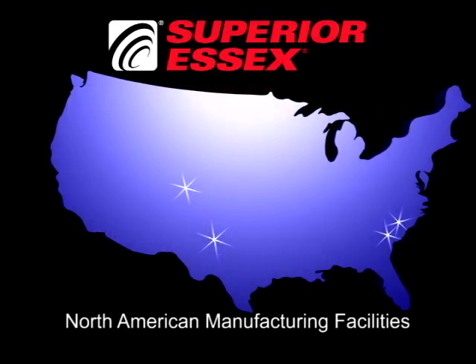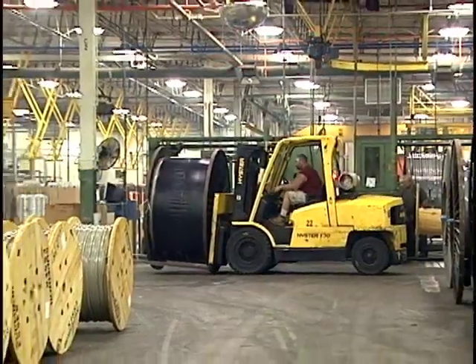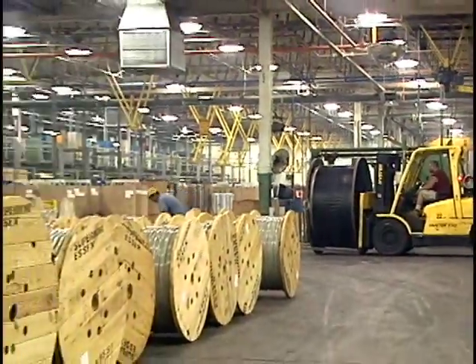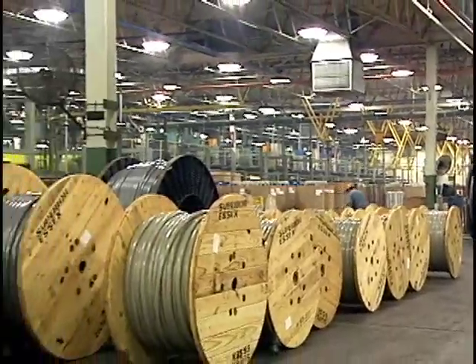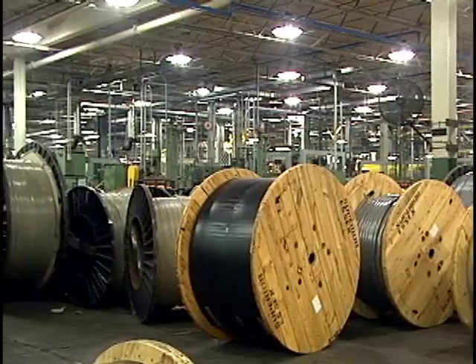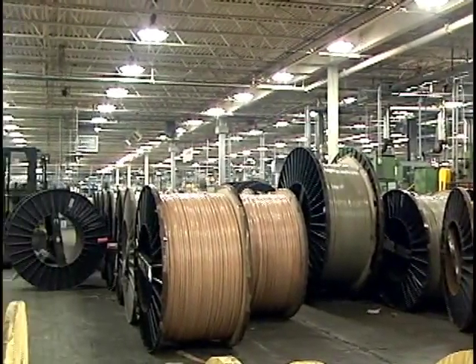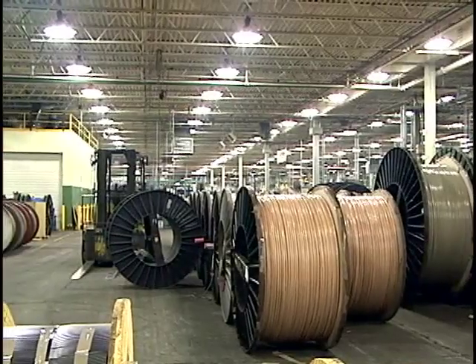Superior Essex manufactures its copper communications cable products in multiple facilities throughout the United States. In these locations we produce thousands of different copper cable designs, ranging from outside plant copper telephone cable to high-performance premises cables. In this video we will guide you through the principal manufacturing processes for both outside plant and premises copper cables.